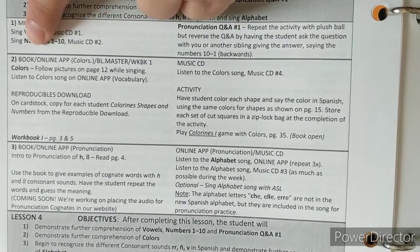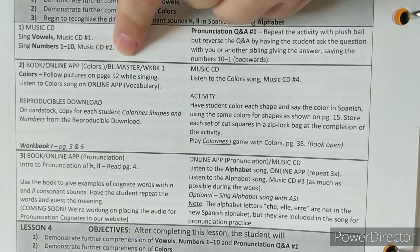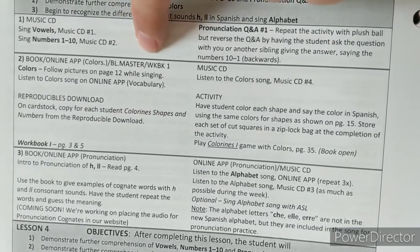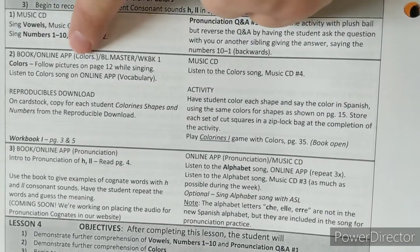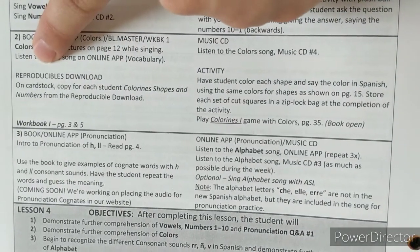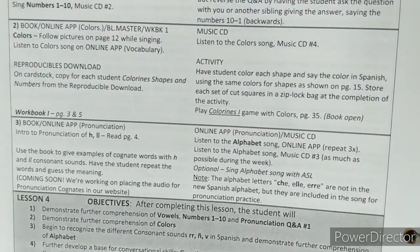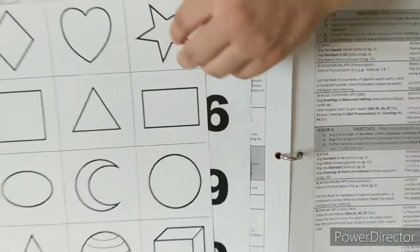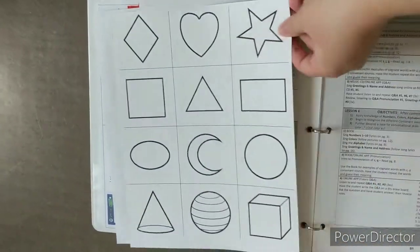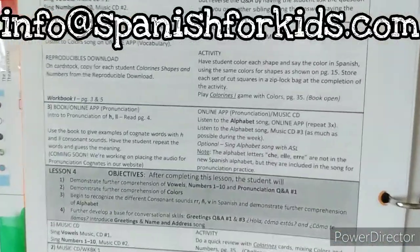In the next section, you have the textbook, the online app, the BL masters, and the workbook. It says to follow the colors on page 12 of your textbook while singing and listen to the color song online. The BL masters are reproducibles — it says to copy on cardstock for each student the shapes and numbers. Those are the shapes and numbers PDFs that they sent when you emailed to ask for them.